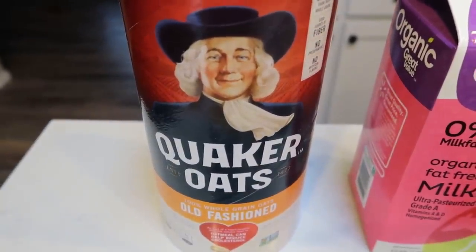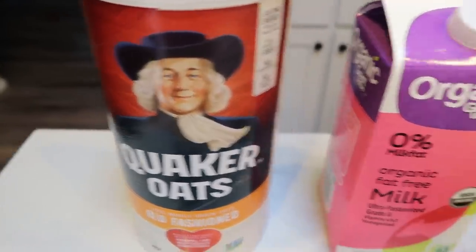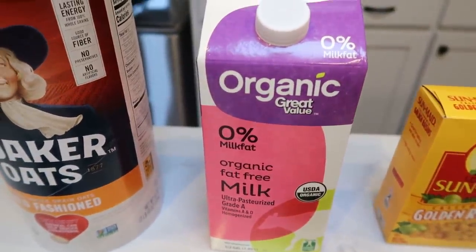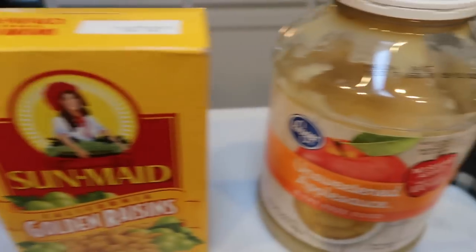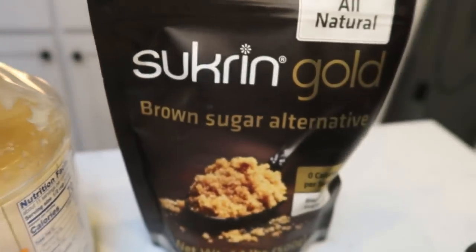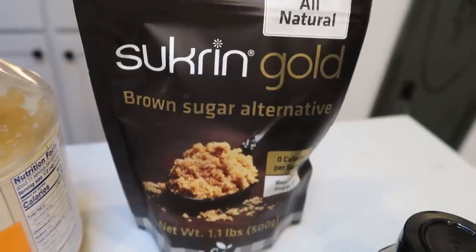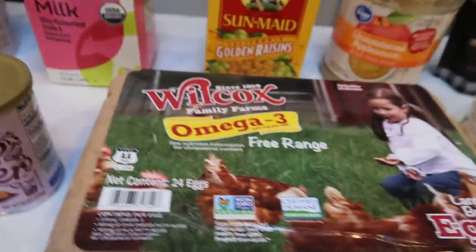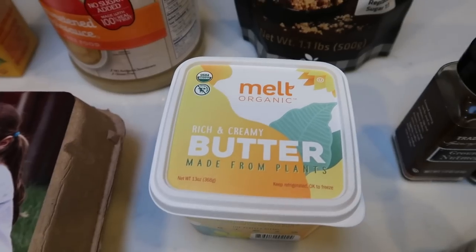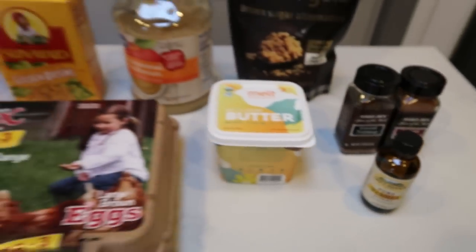First you're going to need some rolled oats — you could use quick cook oats, but I find regular to be a little more satisfying and filling. Milk of your choice; I'm doing nonfat organic milk, but you could do almond milk. I'm going to be doing golden raisins, unsweetened applesauce, and a brown sugar alternative. I really like the Sucrine — it's all natural and a great alternative for brown sugar, available on Nettrition's website linked below. You'll also need salt, baking powder, an egg, plant-based butter, cinnamon, nutmeg, and pure vanilla extract.